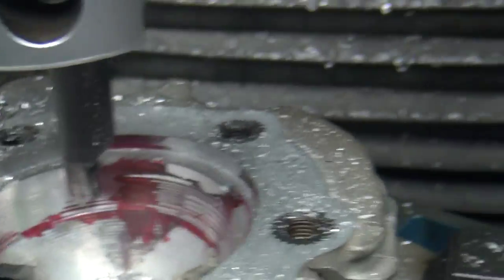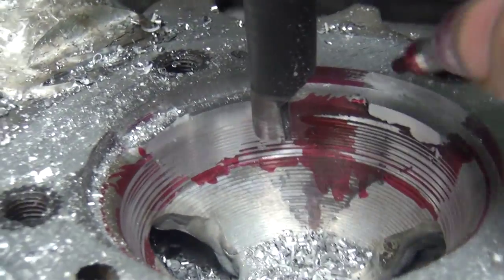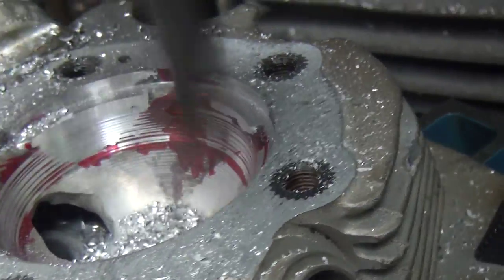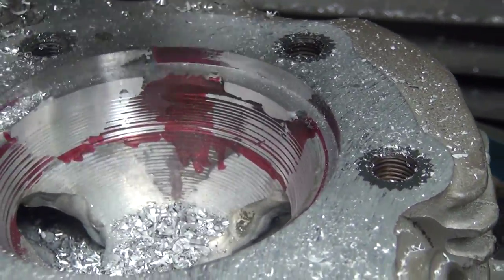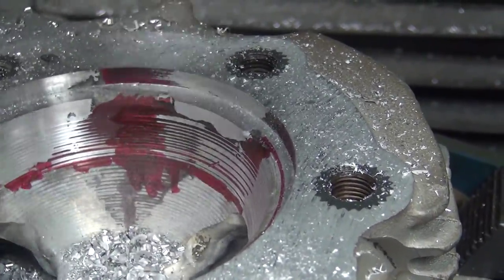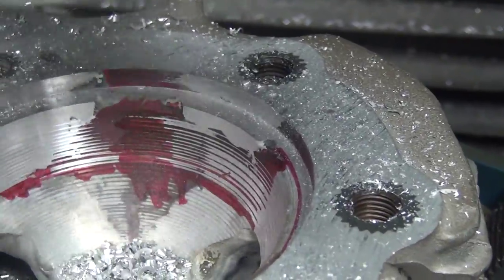That one came in quick. We're getting close to the top. Another 25 — lock it again. I was supposed to pull it up. And right there again.